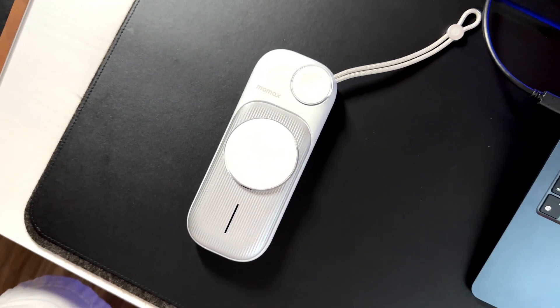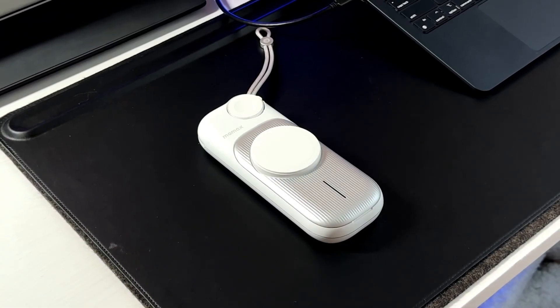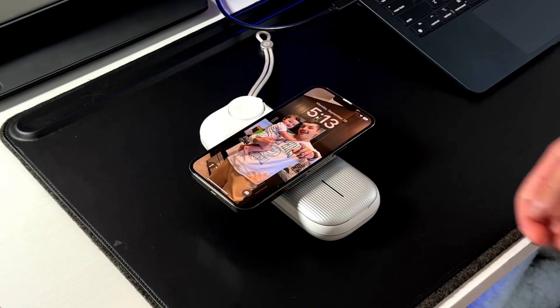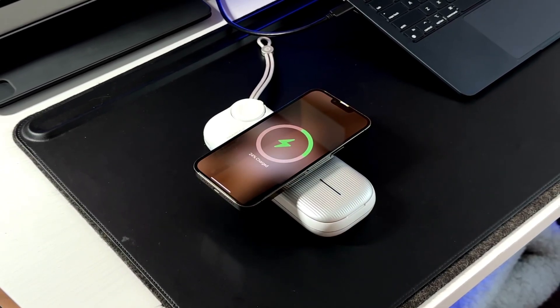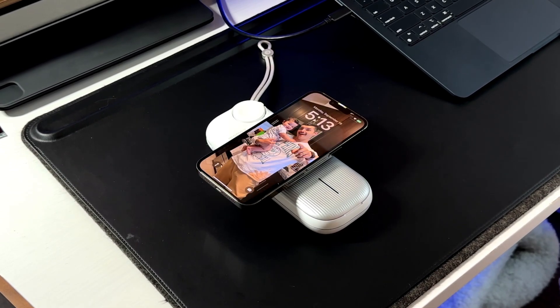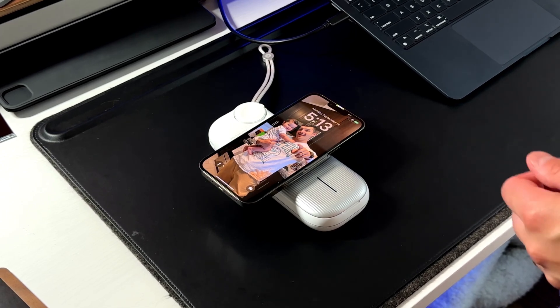Let's talk about the big puck on the front, which is MagSafe certified — not just MagSafe compatible. The difference is that compatible means it has the magnets but only charges at 7.5 watts, whereas MagSafe certified has the magnets and can charge your iPhone at 15 watts. So the puck on top is a 15-watt MagSafe certified charger compatible with your iPhone 12, 13, and even the iPhone 14 moving forward.